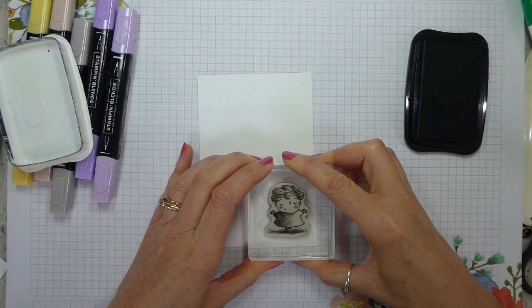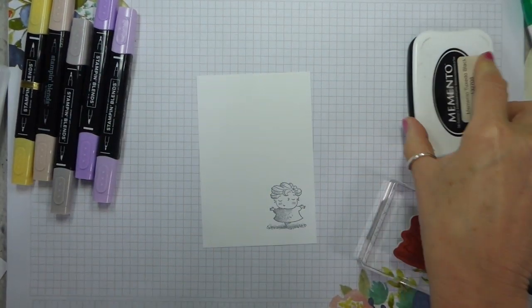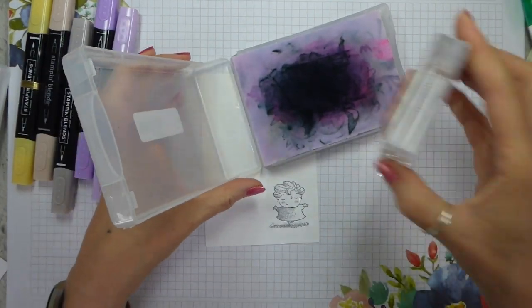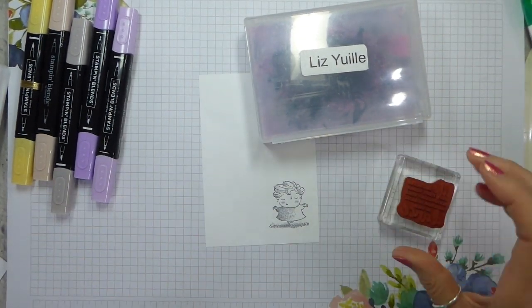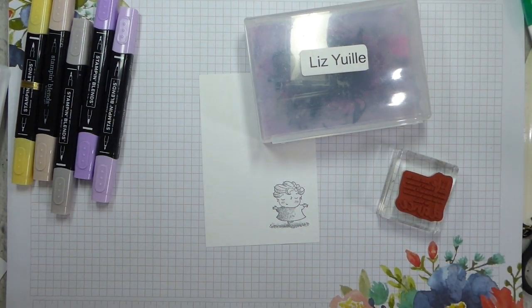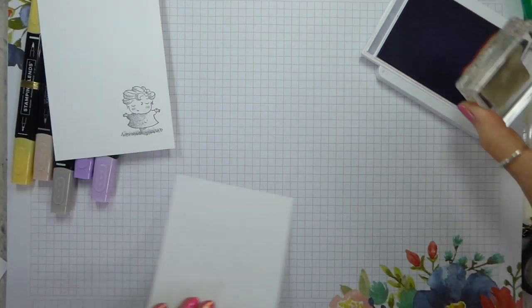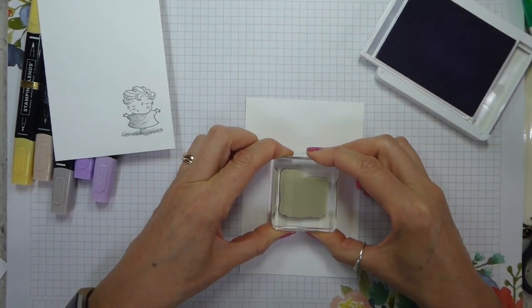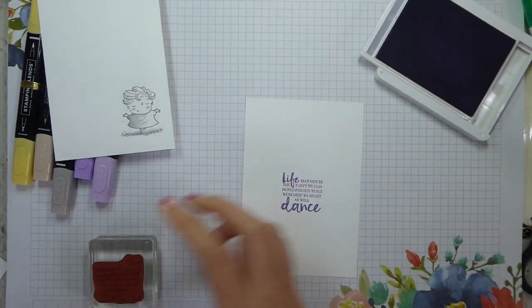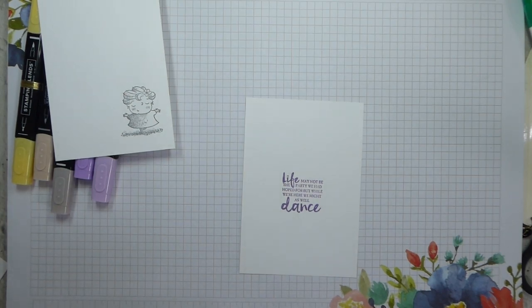I'm just going to ink her up and pop her down in the bottom right-hand corner. I don't need the Memento for anything else so I'll put that away. I've been having trouble putting fingers into ink pads recently, so I'm deliberately not going to do that. I've already got the sentiment on a block. Let me grab Highland Heather ink — on the inside of my card I'm going to ink that up and pop it in the middle. I'll clean the stamp up after I've finished.